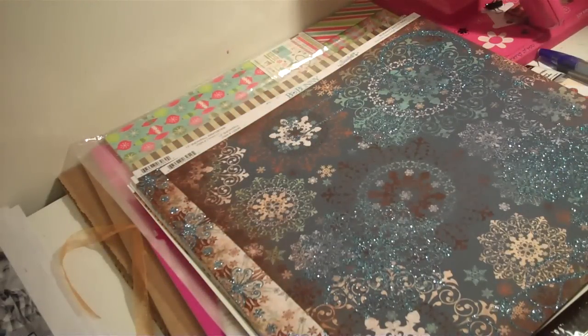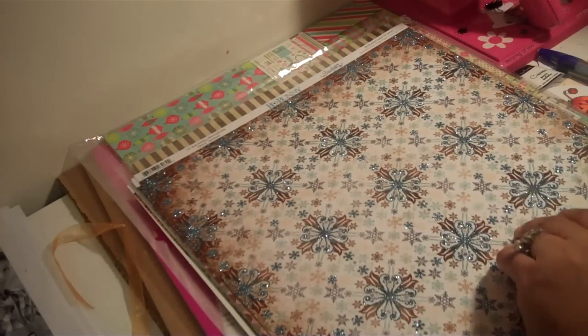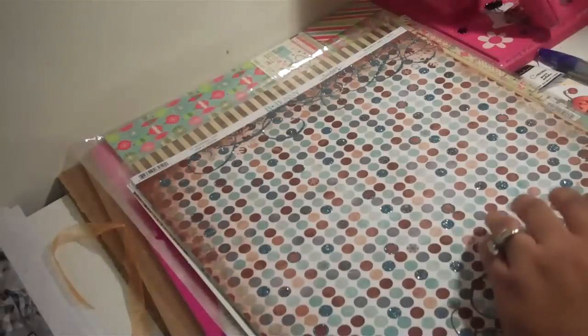And then this is the back page. And then this is another sheet here. I think this is one of the best Christmas paper I've ever seen. I think you really have to just go out and get it and see what I'm talking about, but this paper is so pretty. It's like this is one of those stacks of paper where you really just want to hoard it — you don't want to scrap it — because they're so cute.